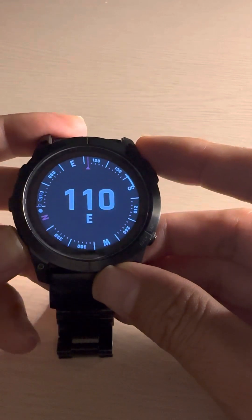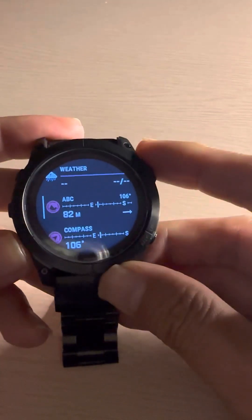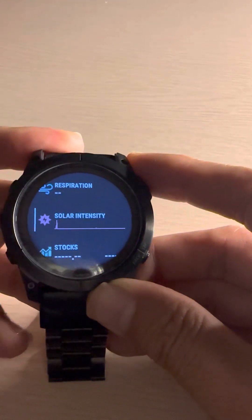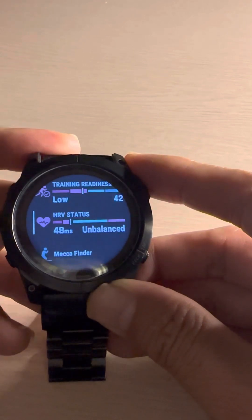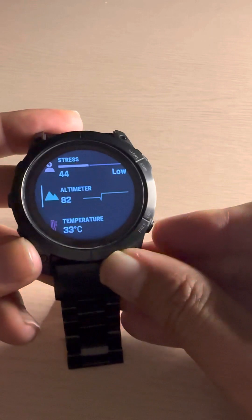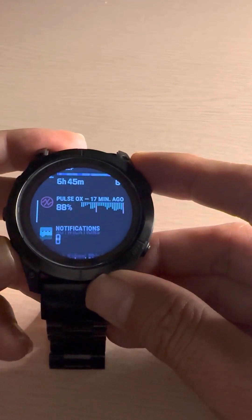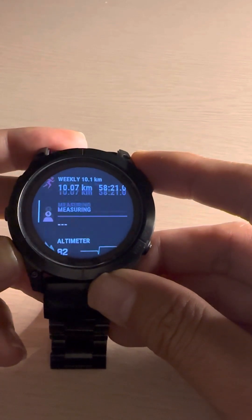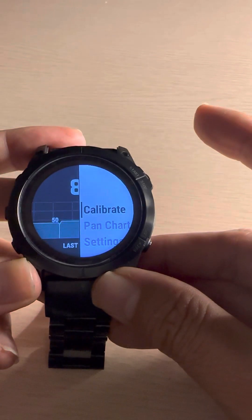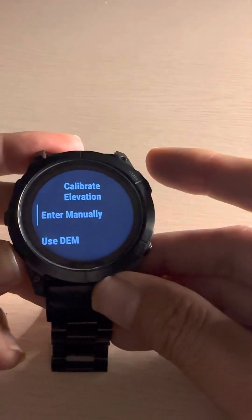This way you can navigate through altimeter, barometer, and compass. If you want to go directly to the altimeter widget you added earlier, you can see it at the top of the list. Go there, and you can use it and calibrate — pressing calibrate will give you the options to calibrate.